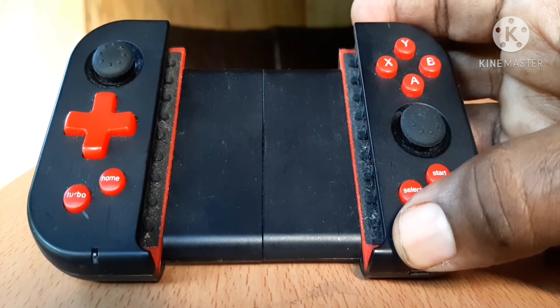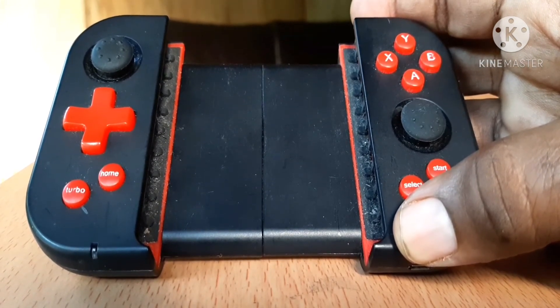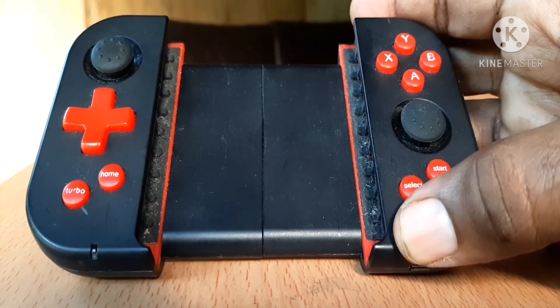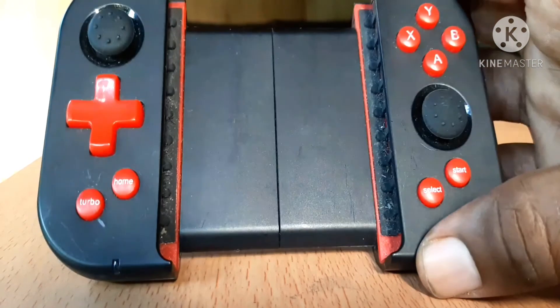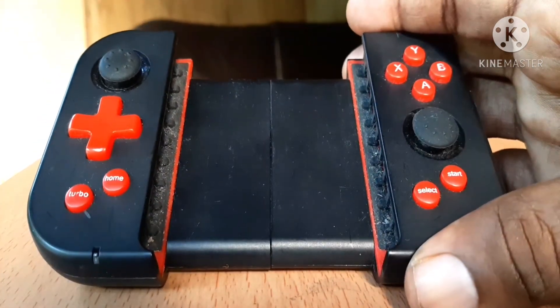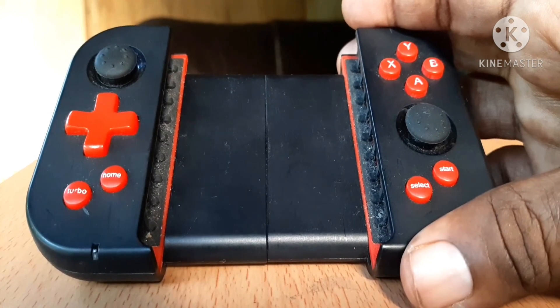It's really good. I'll have to do another video showing you how it works and how you're supposed to use it when you're going to play your games. But for now, that's it. This is the Mingping X6 Pro Bluetooth controller — really, really nice controller. See you guys in the next video.